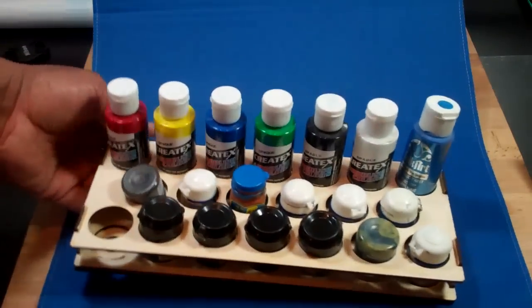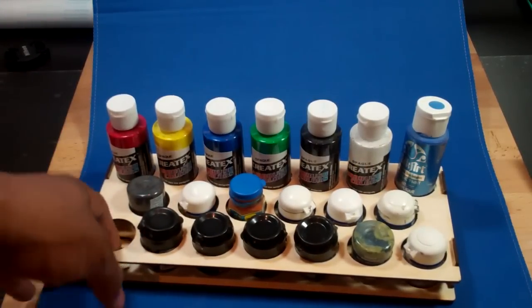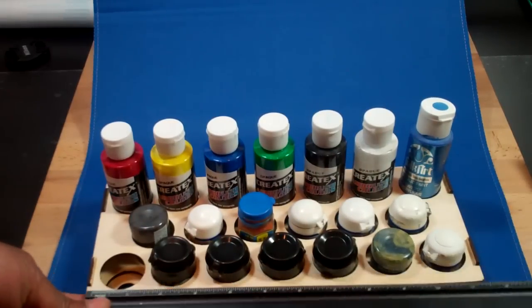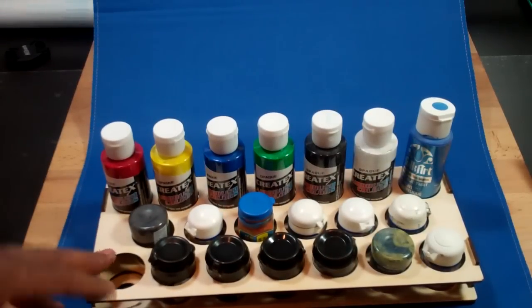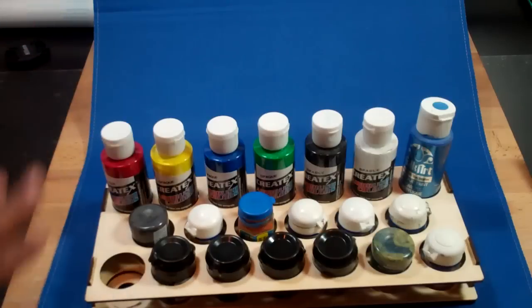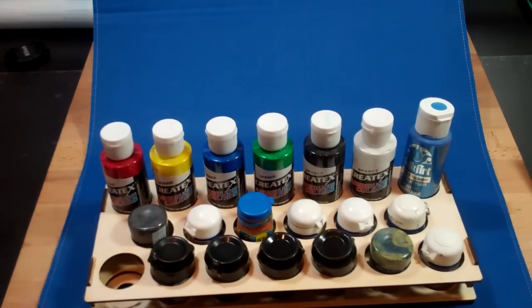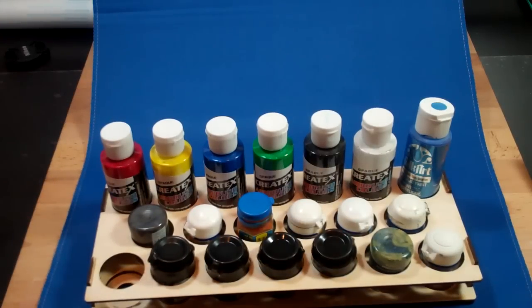You can fit quite a few paints in these and they don't take up a lot of space on your desk. If you're the kind of person that does project setups for your paint — where you pull out the colors you need for a project — that's where a tray like this really comes in handy, because you put in just the colors you need. You've got more than enough space for them. When you're done with them, you put them away.